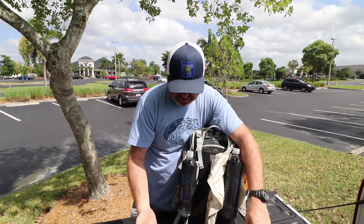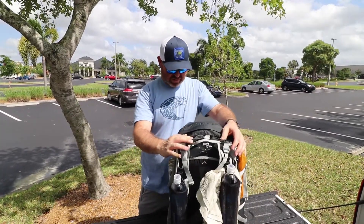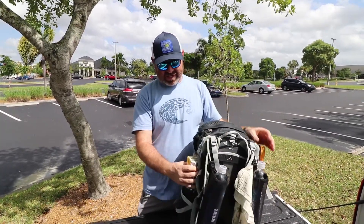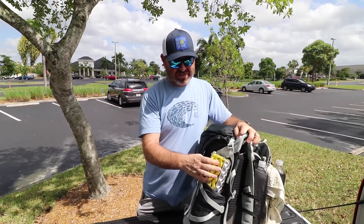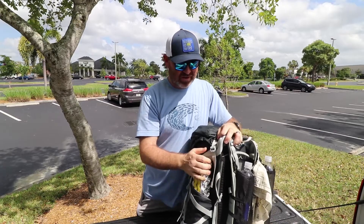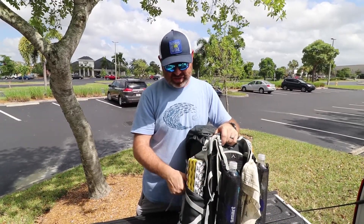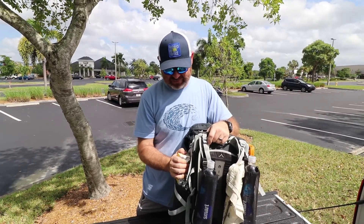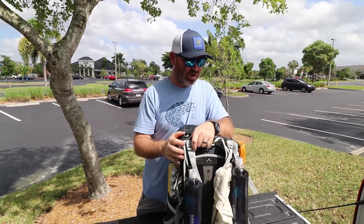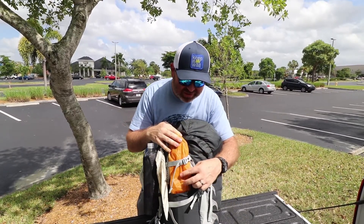In the other pocket I've got a Leatherman Micra and a small compass. On the side here I've got just a sit pad. I might leave this at home in favor of another smart water bottle — it's dry up on the trail, so in terms of just space, I might leave this at home and put another water bottle here unless I can fit it in on the side.